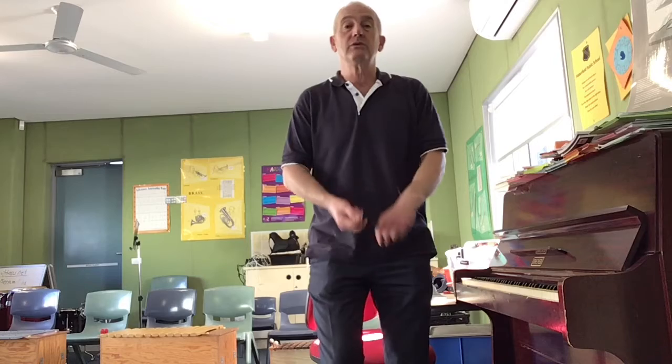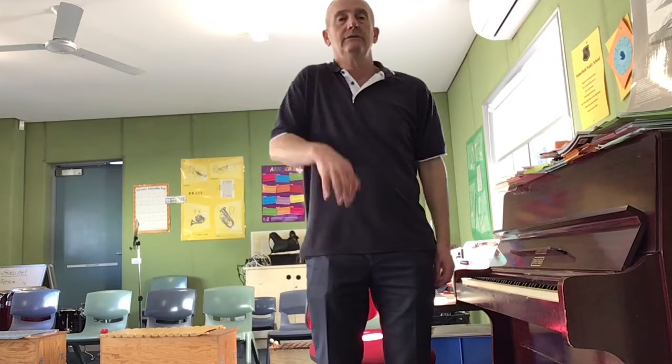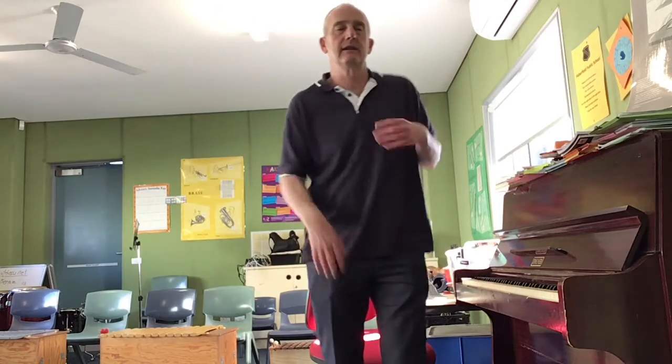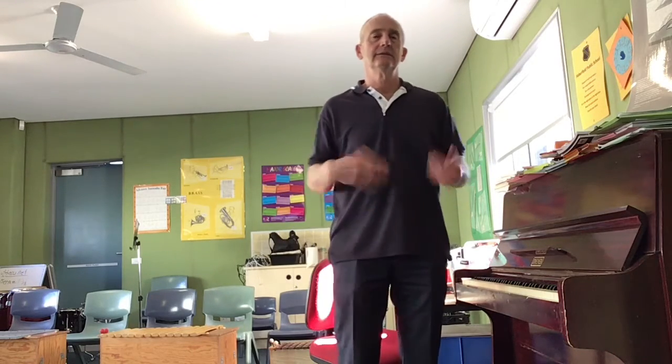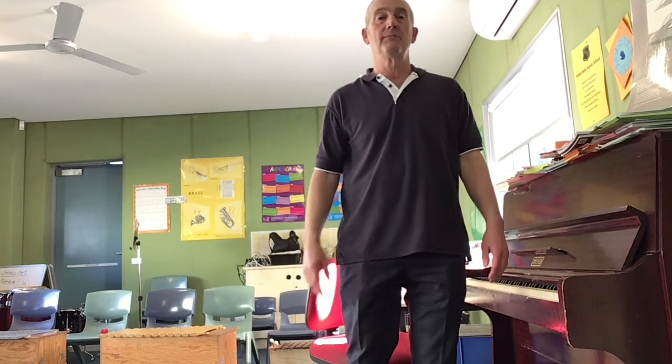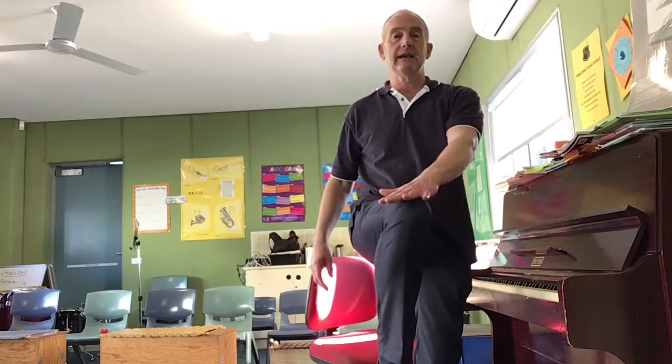I think we'll just do some shoulder rolling. That's lovely. Excellent. Shaking my hands. This is something I did with the K1 Choir. I want you to lift up your knee and touch your hand — opposite hand, opposite knee.